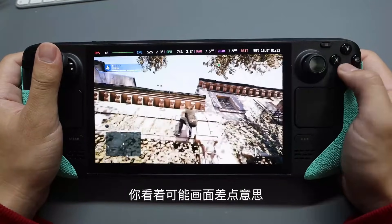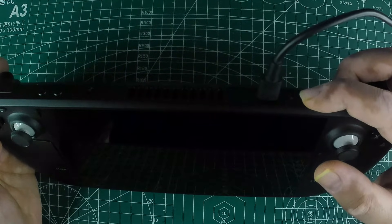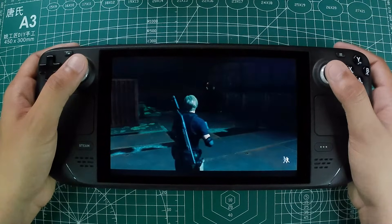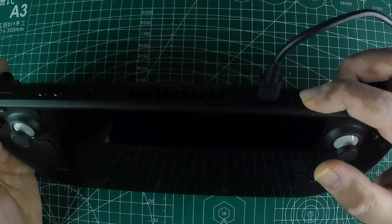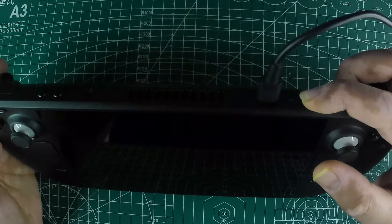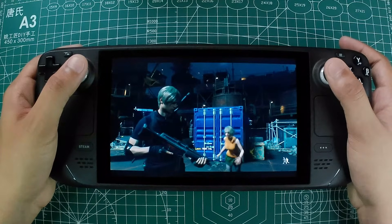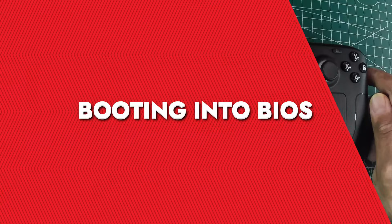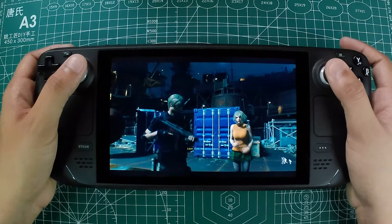Sometimes your Steam Deck might just need a little nudge to get going. If it's still not turning on, try a force restart. For the LCD model, hold down the power button for about four seconds; for the OLED model, hold it down for seven seconds. This should reboot your Steam Deck and clear any minor software glitches. If that doesn't work, try a more extended reboot — hold the power button for 10 seconds on the LCD or 16 seconds on the OLED, which forces the device to restart from scratch and can resolve deeper software issues.